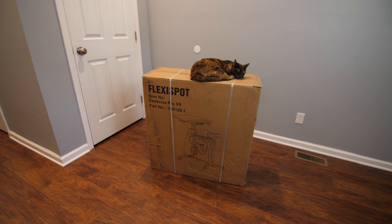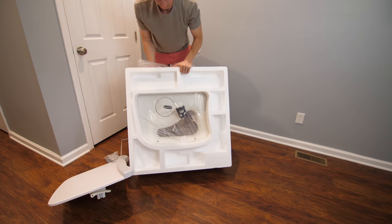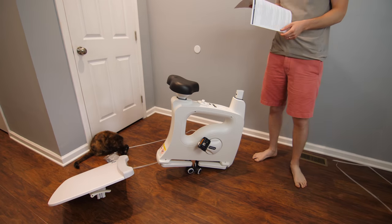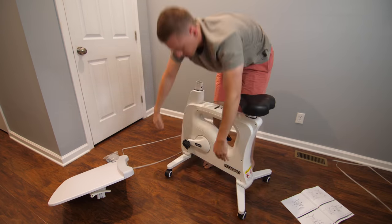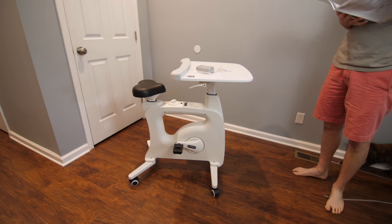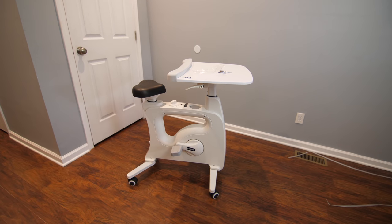Starting with simplicity: it comes in a single, albeit heavy, box and is shipped directly to your door. Flexispot claims it has a one-minute assembly, which I do believe is possible if you're already familiar with the guide. After unboxing all the parts, reading the manual, and connecting everything, it took me only a few minutes. The assembly was very easy, which was great — I love when products go together easily, especially something big like a desk bike.